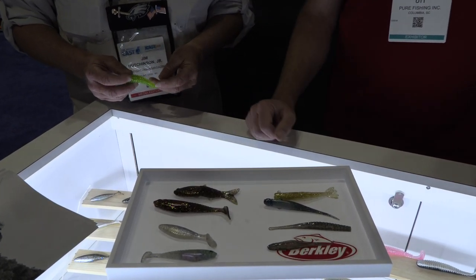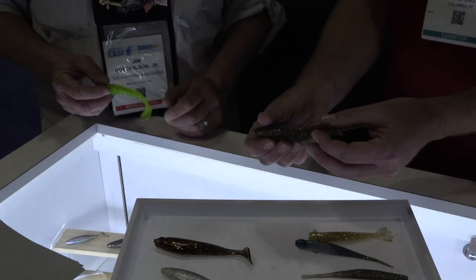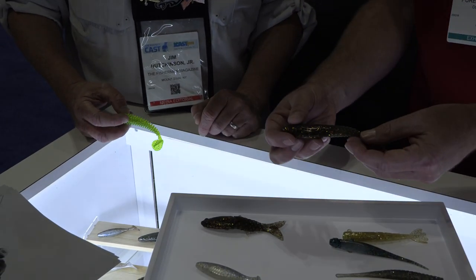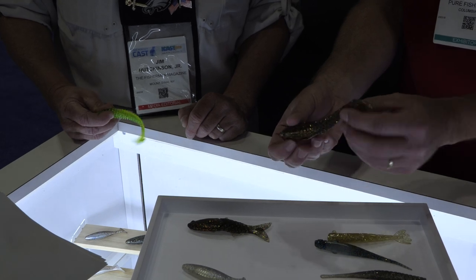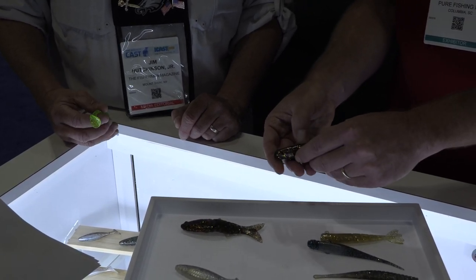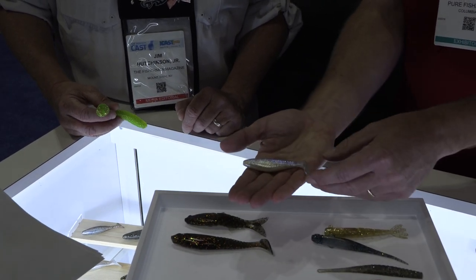This year we wanted to bring that into the swim bait market, so we added swim bait shapes. We've got the Gilly Dean — it's got a nice pliable tail on it that's going to swim really well. We've got the Coal Shad, unrigged here — it's got a reverse honeycomb on the back side that makes it really durable but gives it a lot of good action, with an open slot on the bottom so you can rig it however you want.